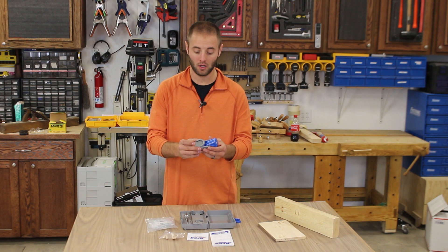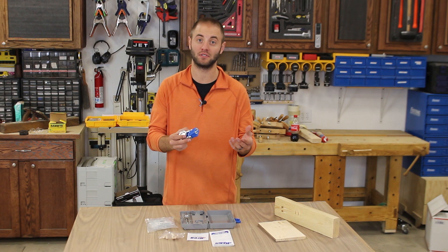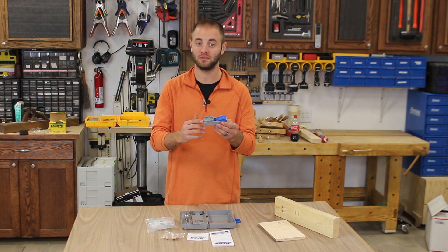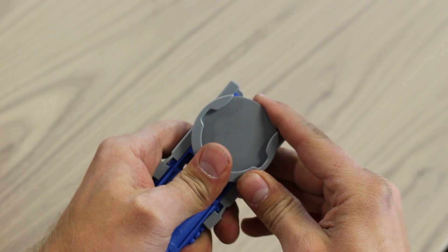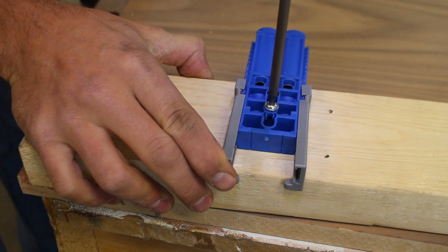The blue area of the Kreg Jig R3 is composite glass-reinforced nylon — very tough and durable, which is important since this unit often goes to job sites. The top is a clamp pad adapter that accepts bar clamps, C-clamps, and Kreg face clamps. It can be removed easily by pulling it down away from the top of the jig, and the center hole can be used to mount the jig directly to the workpiece with a single screw.